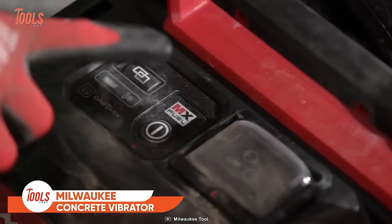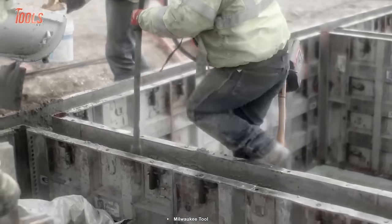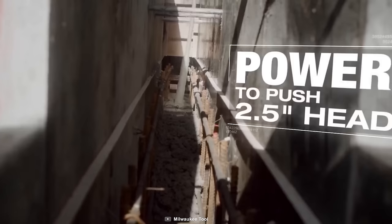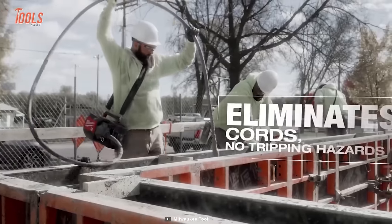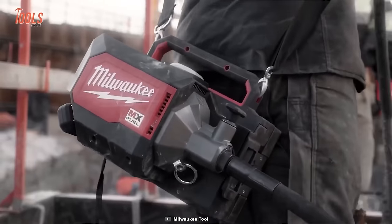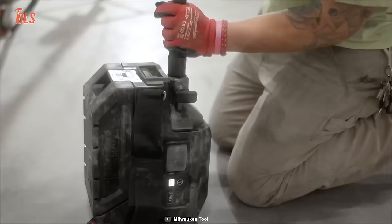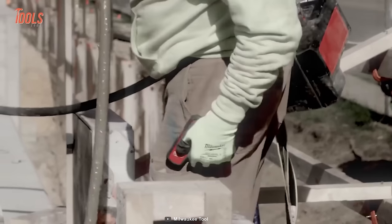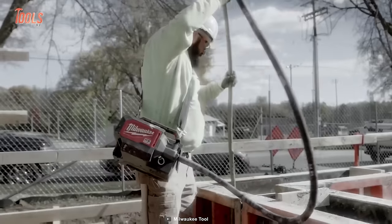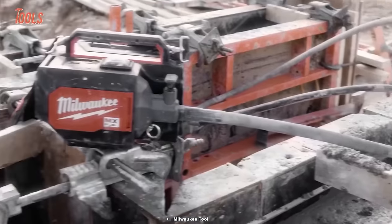When you pour concrete in tight spaces, you need a concrete vibrator to remove air bubbles and increase mortar density. Milwaukee designed this MX Fuel Concrete Vibrator, delivering the power to push 2.5-inch heads while eliminating extension cords and reducing tripping hazards on site. It can consolidate around 45 cubic yards per charge with its 2-inch head and 14-foot shaft. It comes with an integrated remote and a strong belt for easy portability around the job site.